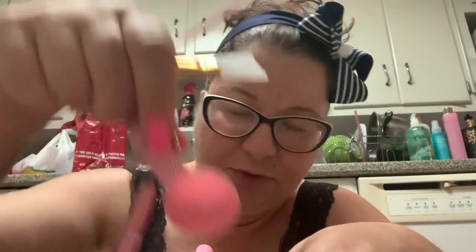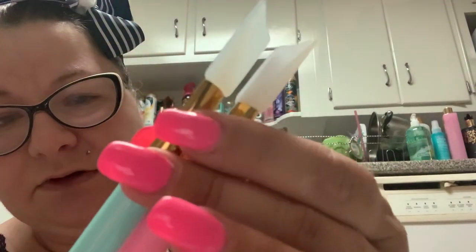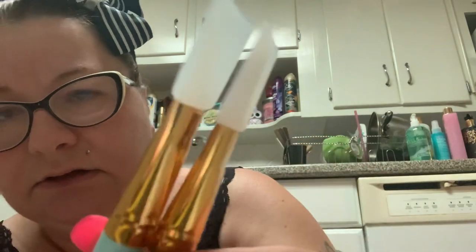You also get a blue brush, which is weird because everything else in the set is pink. If they were going to do two colors, they should have made half the stuff blue and half the stuff pink — like the spoons or the spatula. They made everything pink except this one lone brush. I guess if one wears out you have a backup, because they are exactly the same size.